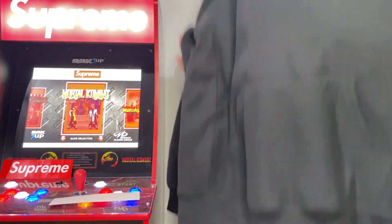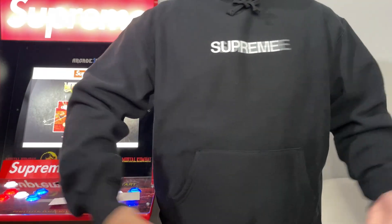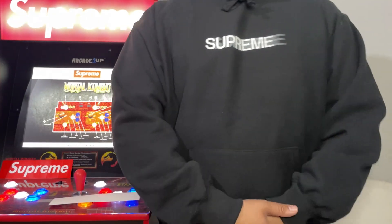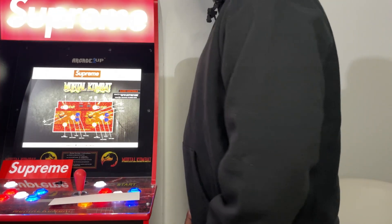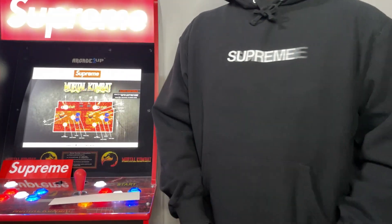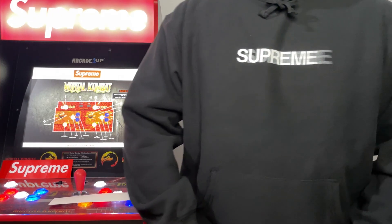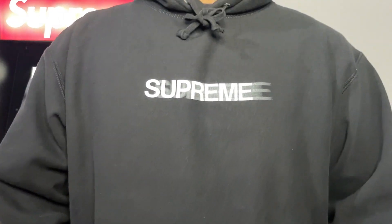Let me just try this on real quick for you guys. Alright, what do you guys think? Like I said, this is a medium. This is my first motion logo anything, really, and I was actually super glad I was able to get in on the restock.